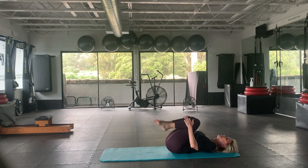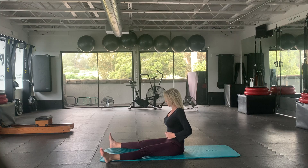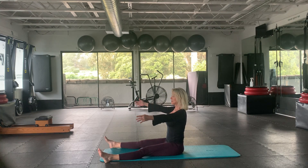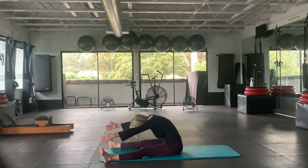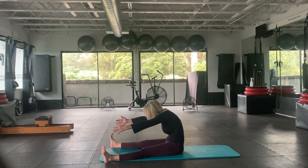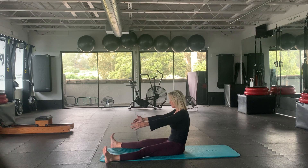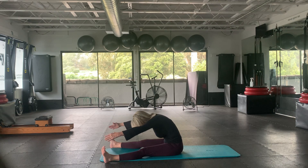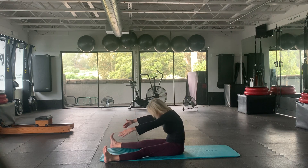Spine stretch forward. Sitting nice and tall. Inhale, exhale as we lift the pelvic floor and reach through the legs — keep the feet flexed too. Inhale, exhale as you hollow out that lower belly even more to come back to a nice straight posture. Inhale, exhale — as if I'm pulling your lower belly back with a belt or something. And now sit straight up. Inhale, exhale again.